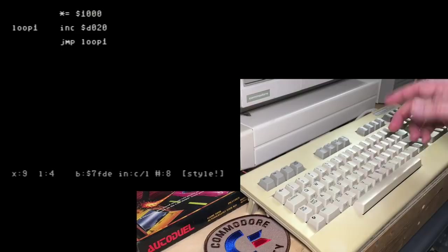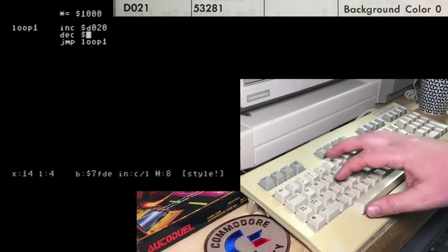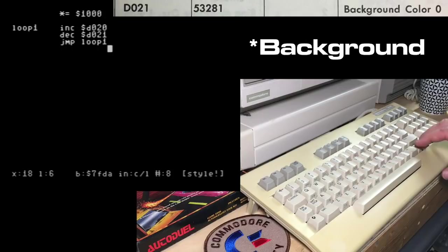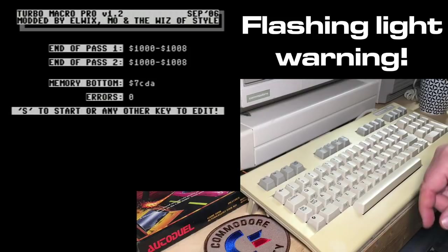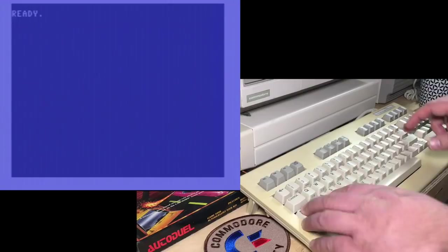Let's do one more thing here. There's a corresponding command: decrement — DEC — and we're going to decrease $D021, which is the same as 53281 decimal, which is the color of the main screen. We're going to back arrow 3 to assemble it. You see the size has gone up another three bytes, and we're going to start. Now we're increasing and decreasing — it's a real chaotic mess — so I'll stop that. Sorry if that was difficult to look at, and we'll go back into the program.